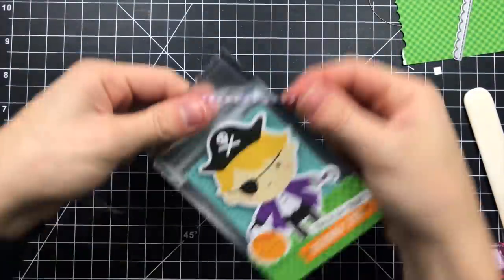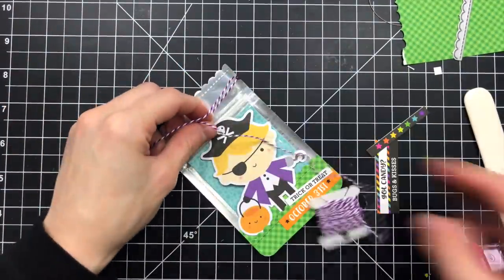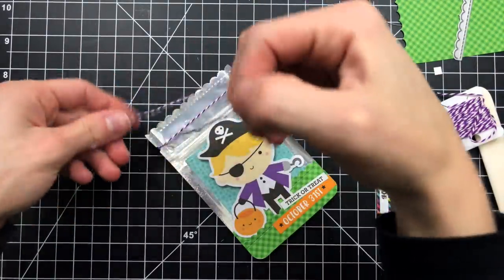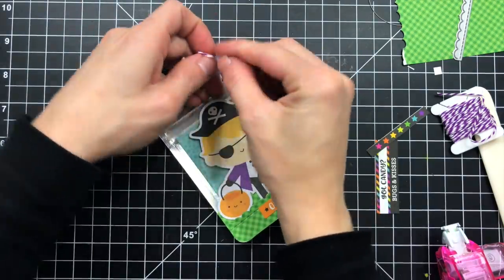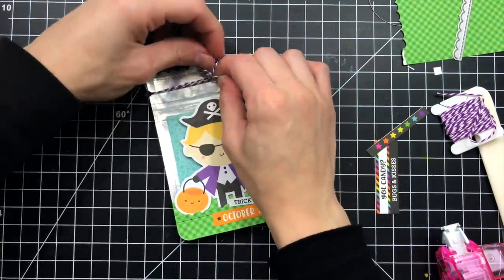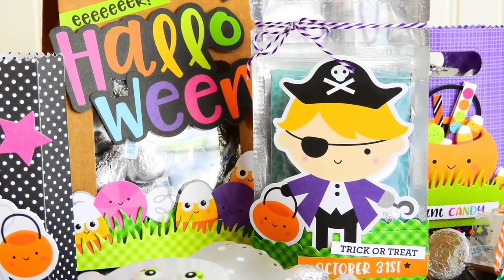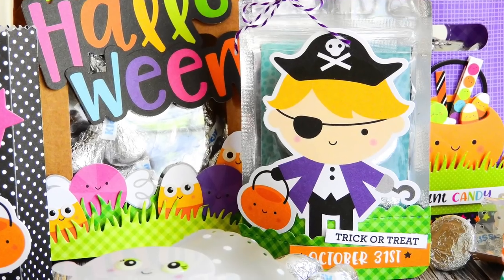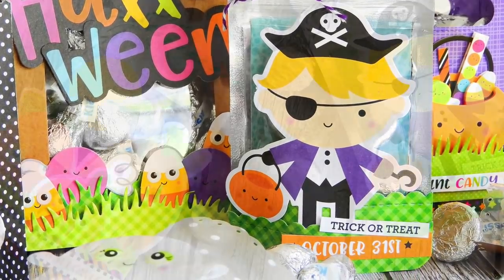Another fun thing I did with these bags is adding twine. The craft bags have little notches on each side, which is perfect for threading twine through to tie around the goodie bags and give them a little bit of extra something special. If you have twine or ribbon to add, these craft bags are perfect for that because the notches are already there and the twine's not going anywhere.